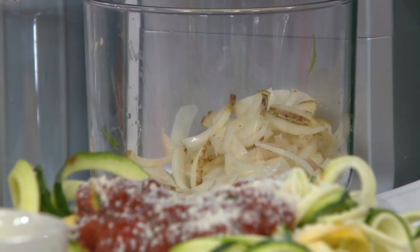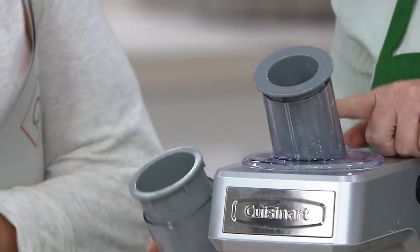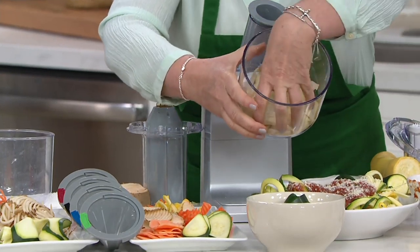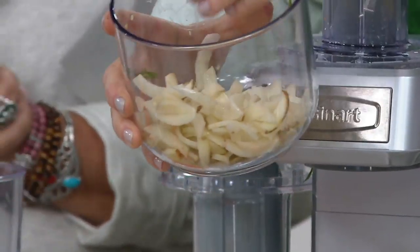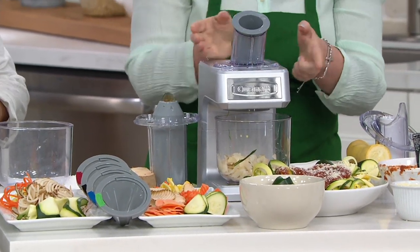So I just switched out the feeding tube. The straight one makes the zoodles; the angled one makes our slices. I just switched that out and put in a potato. How easy was that to switch? Now I can make potato pancakes. Look at these shreds — it's so fun to do. How easy was that to switch out? So I clicked it in place — safety feature. If it's not clicked in place, it's not going to start.